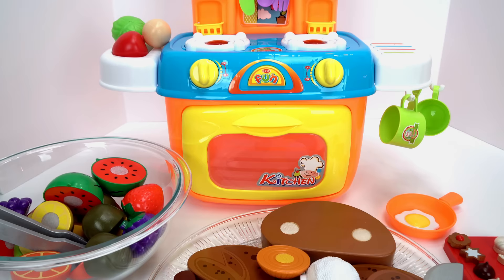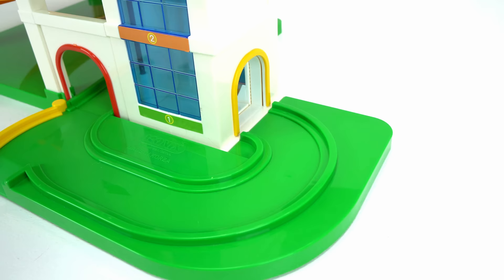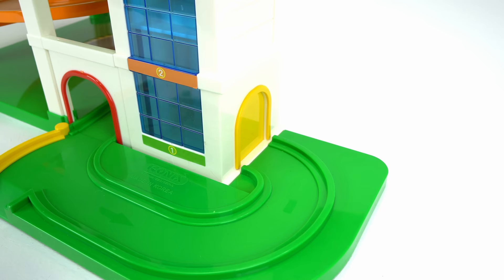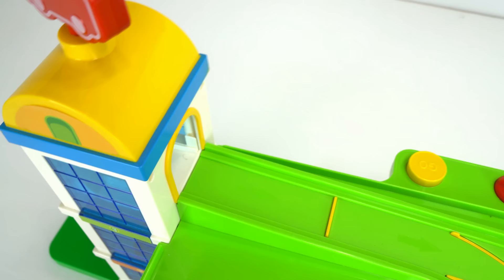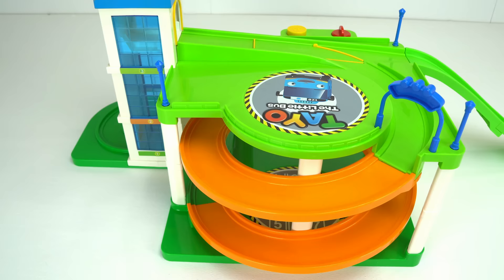Today let's play with the Tao little bus parking garage. It's got a real working elevator that you can make go up and down. At the top of the parking deck, cars can either go down this slide, or you can switch the track and have them go down this cool spiral. I can't wait to play with this super cool toy! Here come our cars now on this magnetic lifting truck.